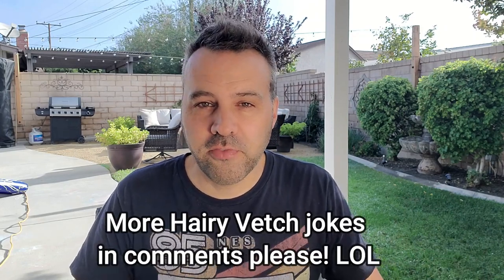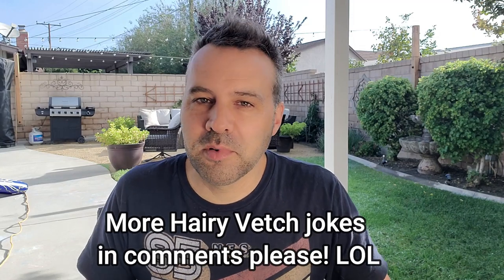My favorite cover crops — my all-time favorite has always been crimson clover. I'm going to be trying hairy vetch this year for the first time. I did want to mention, because somebody pointed out that hairy vetch is poisonous to dogs — so if you have dogs that like to munch on your plants, you might not want to use hairy vetch, or keep them confined to an area your dogs don't go in.